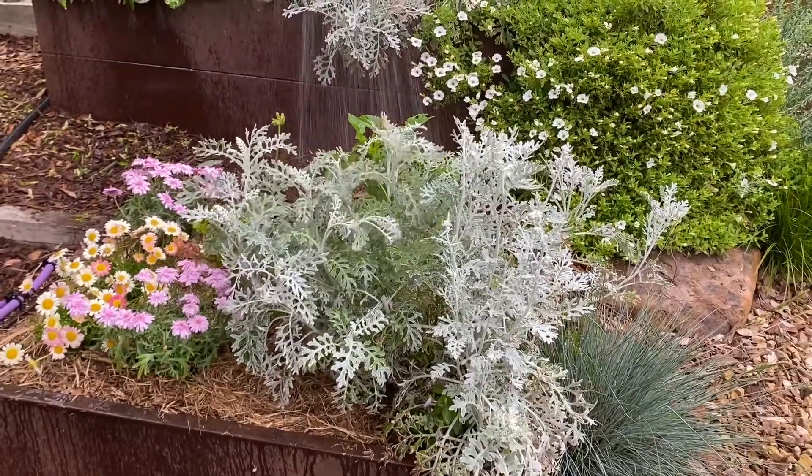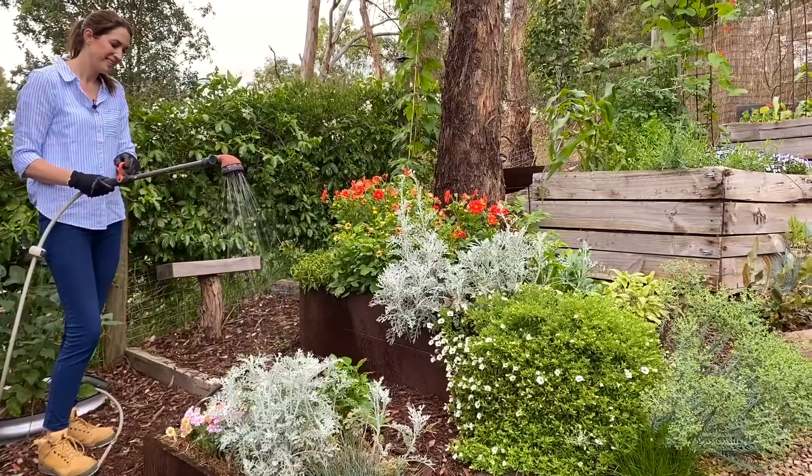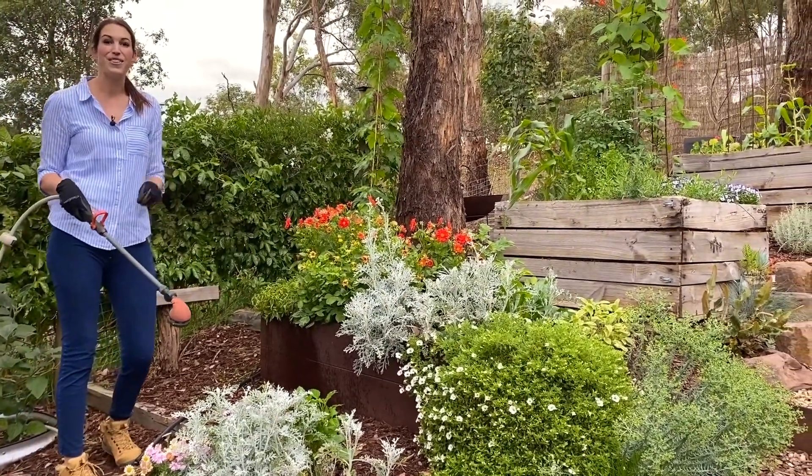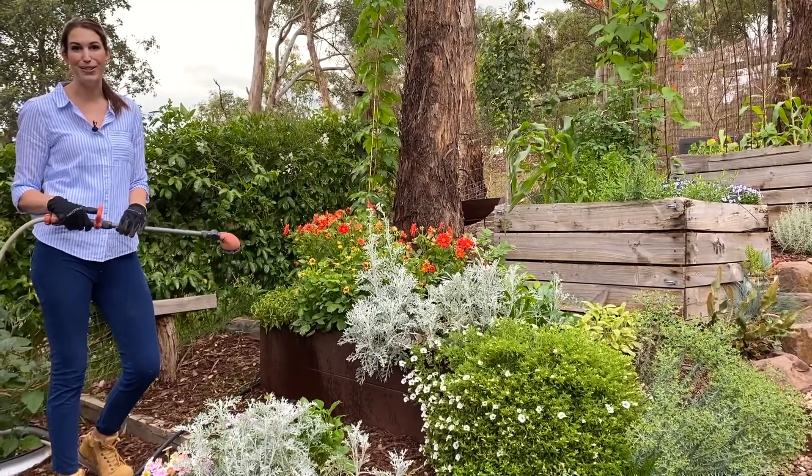And the final step is to water in everything really well. So there you have it — with these simple steps you can have your garden recharged and bursting with life in no time at all.